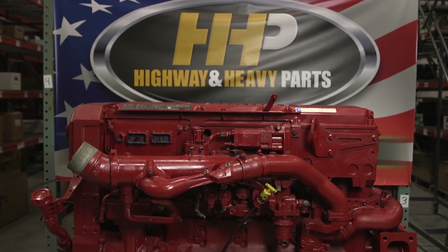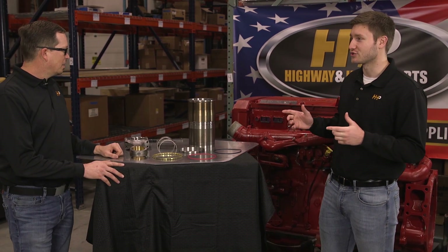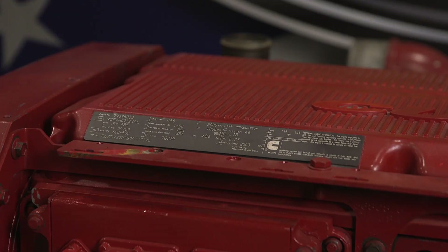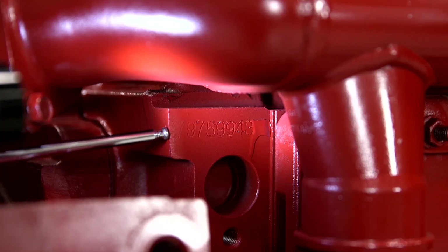There are a few things that we're going to need from you to make sure we get you the right parts. The one thing we're going to be looking at is the engine serial number — that's going to help you get the most accurate parts based on your engine. As we can see here, we have our data tag that will give you a lot of information on emissions, but it's also going to give you your engine serial number, which is stamped right on here. We're also going to get a CPL number, and that's going to help you get the most accurate and best parts for your engine. To make sure you're getting the most accurate engine serial number, look for the stamp on the engine block itself — it's located behind the EGR cooler at the rear of the motor on the right-hand side.